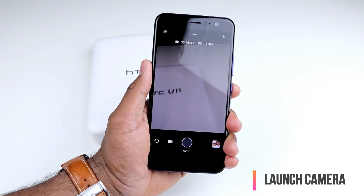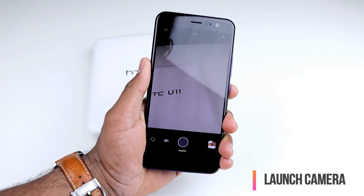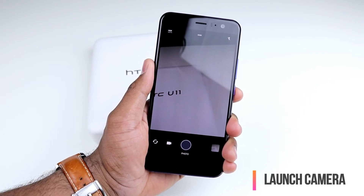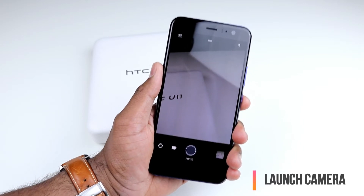And now once you're on the camera, you can basically do the same squeeze harder action to take a photo. And that's basically what the Edge Sense feature enables you to do — squeeze and launch an app. In this case, it is launching the camera.